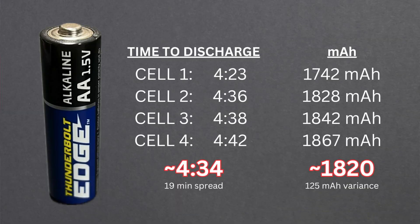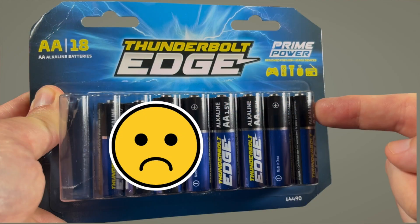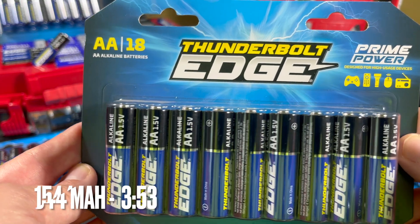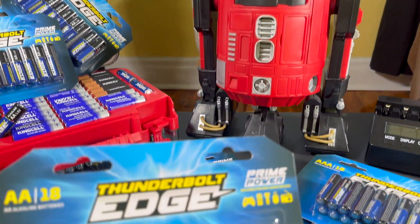Rather than buying hundreds and hundreds of these, I thought I'd just buy one pack this year and test them again — put them right back in that same discharge tester I used last year with the same settings, and make sure I'm getting that exceptional performance. The performance was really good and cost less last year, so it was a double win — my favorite battery. But sadly, when I tested this year, they just didn't test as well. It wasn't the 1,820 milliamp-hour average; it was 1,500-something. I wasn't happy — that's where the tinfoil hat comes in.